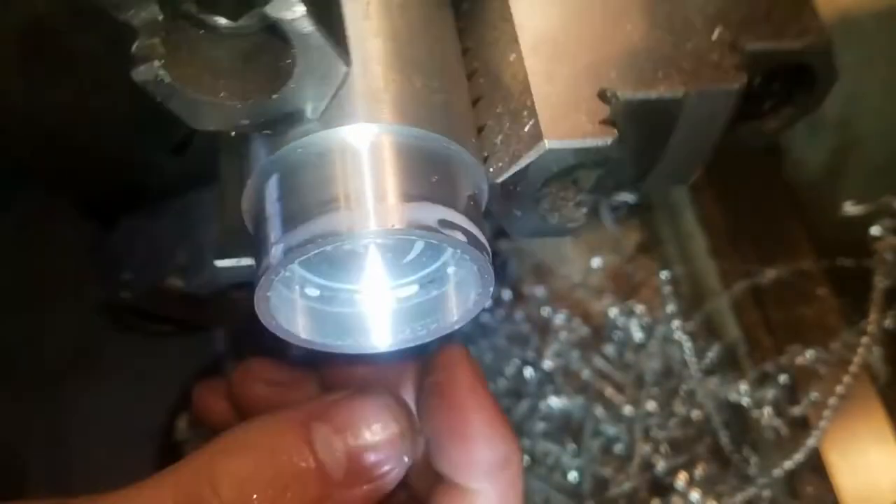Here I'm doing a thread relief in the back of it. Now I'm starting the single point threading. This is pretty scary because I'm going up to a hard shoulder, so I have a few different stops set up — no hard stops, just an indicator on the carriage. I'm turning in on the compound about five thou per pass.